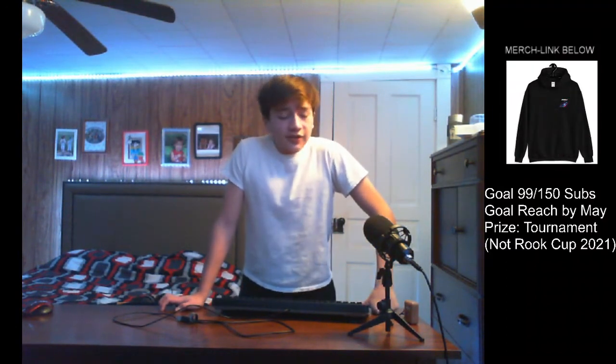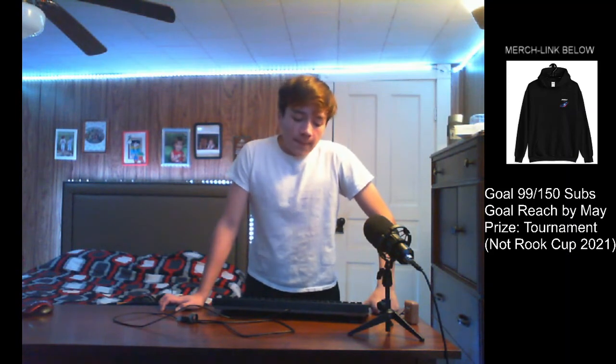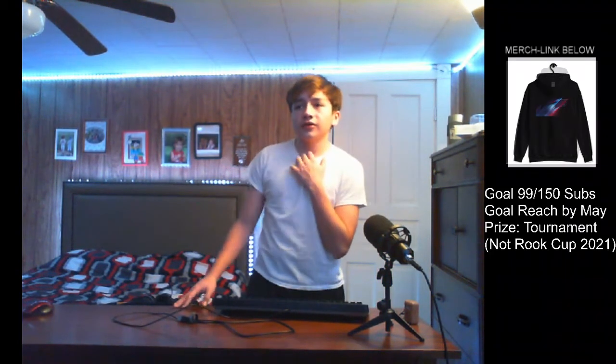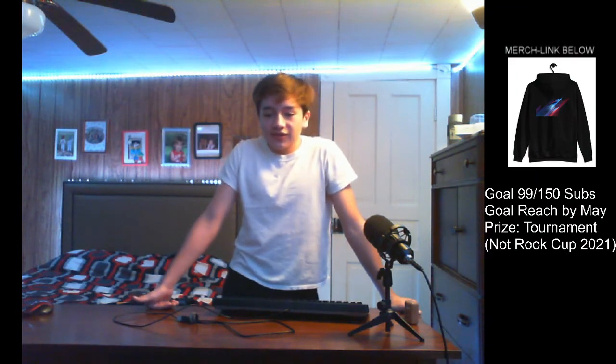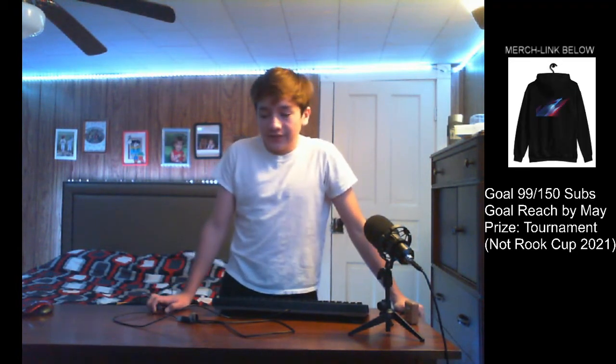Thanks guys for watching. If you haven't already, subscribe and turn on notifications. Go check out my Twitch at twitch.com/rookie13 — we are so close to affiliate! Thanks so much for all the love and support. Last year I probably had around 70 subscribers and maybe 20 followers on Twitch, barely getting any viewers, but look how far we've come. Go check out my socials, check out the merch, and I'll see you guys in another video — peace!